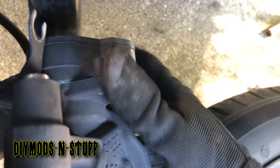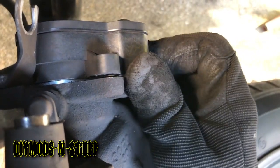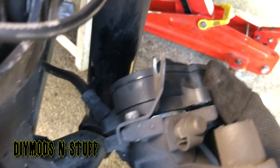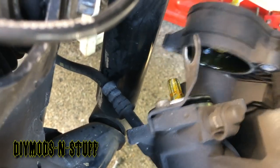It's kind of hard to do this while filming, but as you can see it's coming off. If it gives you a little bit of resistance, it takes a little finagling. But once it comes out, there it is — because of that O-ring seal that's in there.